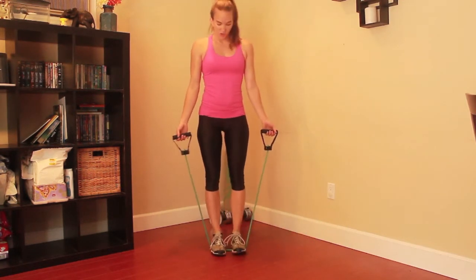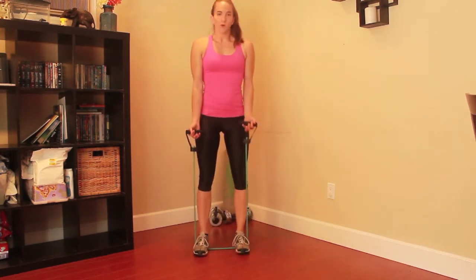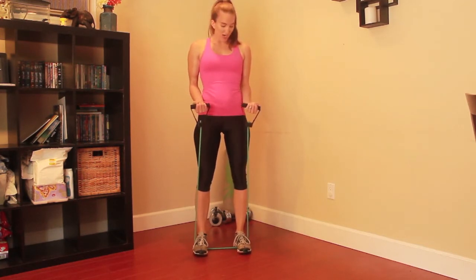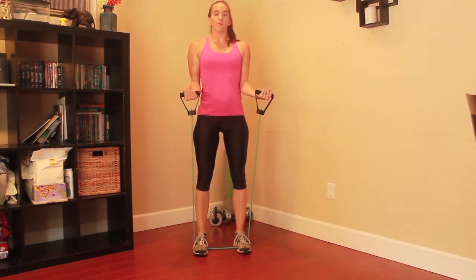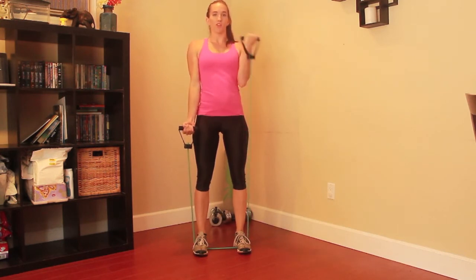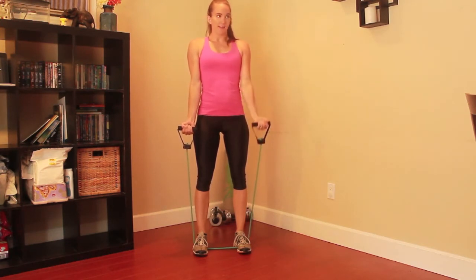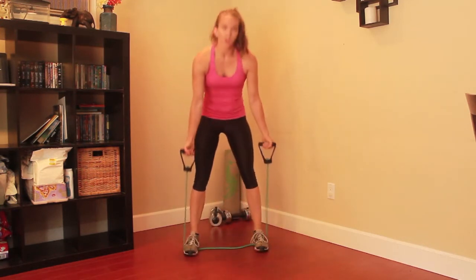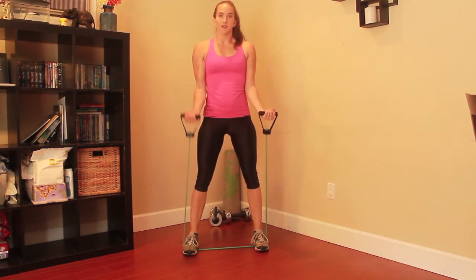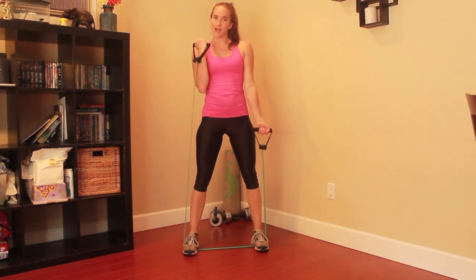Depending on the amount of tension you want, you can either have your feet close together or further apart. You want to make sure that you feel the tension when your hands are here at your hips or at your waist. You're going to keep your elbows close to your side, your core pulled in, your shoulders pulled back, and you're just going to curl up just as you would with free weights. If you need more tension and feel like this is not challenging enough, bring your feet out even farther — the further the band is stressed, the more tension you're going to get. And that is a simple bicep curl.